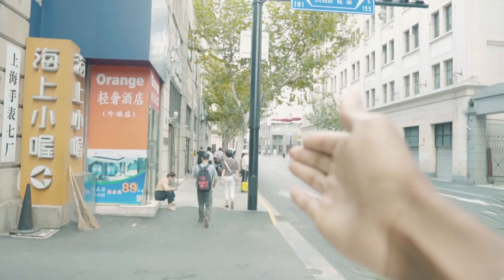Hey guys, welcome back to another video. I apologize, I'm just waking up. I'm here in Shanghai in a really small, really basic hotel. There is one very good thing about this hotel — it is about 200 meters away from the Shanghai Bund. So in a short while I'll head straight to the Bund, so stick around for that.